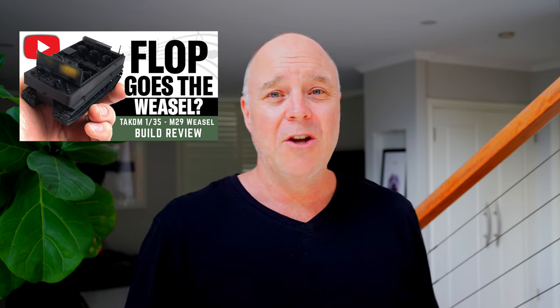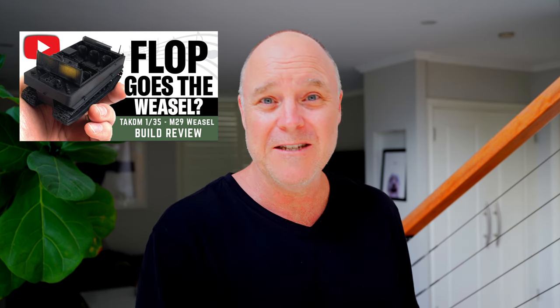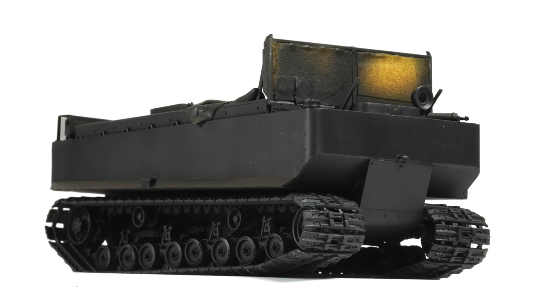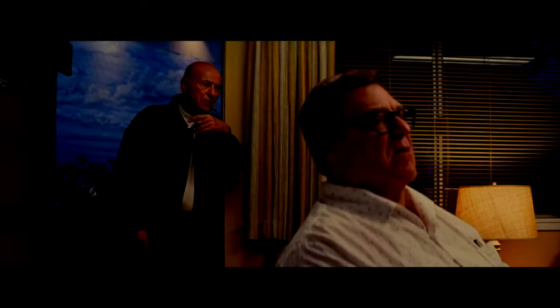It was during that Hetzer build that I snuck in the review for the Weasel. I had such high hopes for the Weasel off the back of the Hetzer experience. I'm sure most of you have seen the video now — 'the flop goes the Weasel' video. It seemed to be popular. Bad news is popular — I didn't do it on purpose. Even when it's good news, it's bad news.